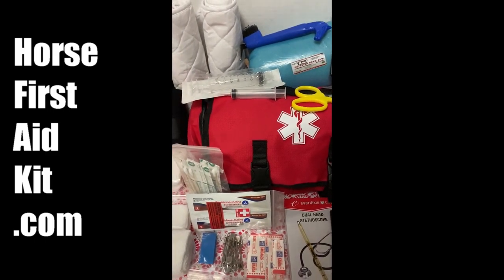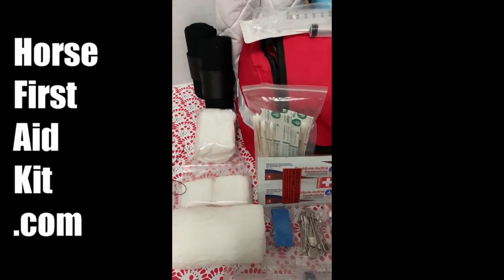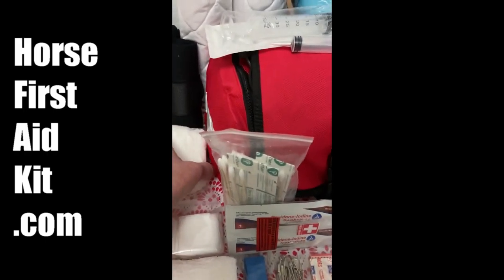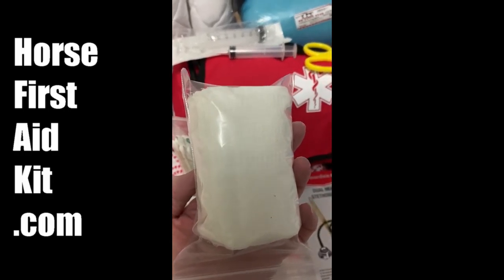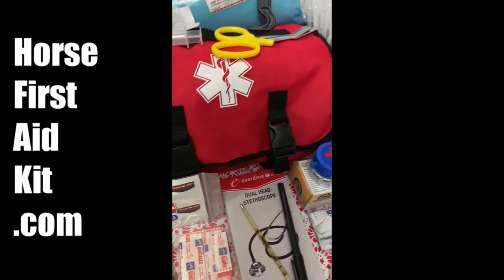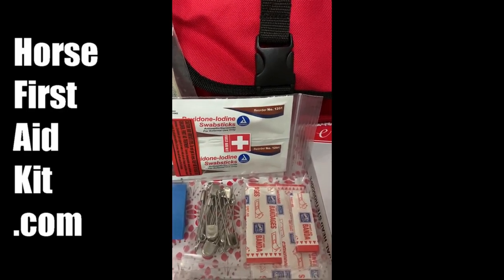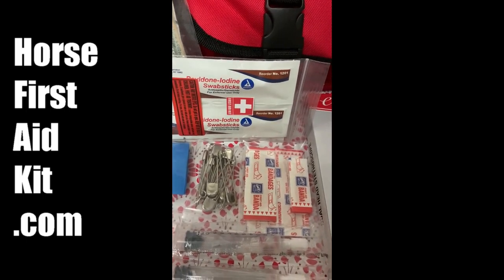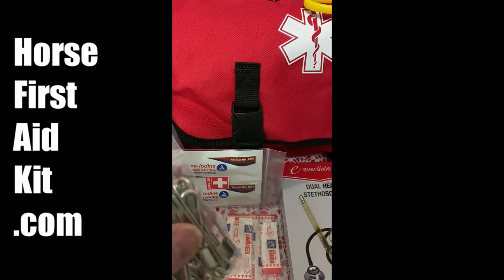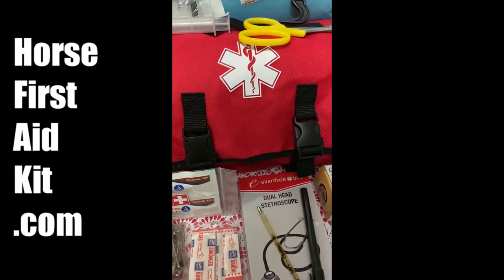Every kit comes with a beautiful trauma bag, which I'm really proud of. I give you all a huge stack of 4x4 gauze and 2x2 gauze. Then we have the povidone iodine swab sticks that are great for getting down inside a cut. Bandage pins, specifically designed for horses — because of the head that they have, horses can't bite them off. It's a good way to ensure your bandage stays on.